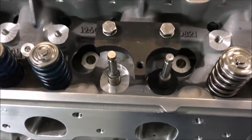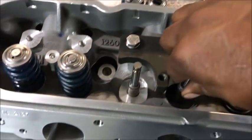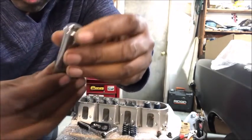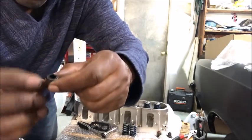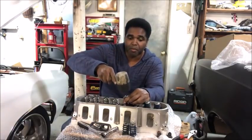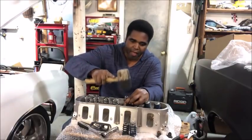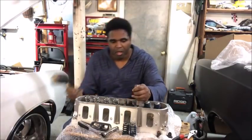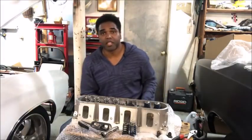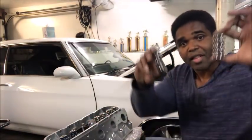Seat goes in. And here's the seal — it goes over just like that. You're going to need some pressure to apply on that. I have a collar here; I get a socket that fits right over the collar where it doesn't damage the rubber — it fits right over this little metal collar. Place it right over like that and just lightly tap it down with the rubber mallet. You can feel when it's seated. Once the seal is seated as far down as it'll go, it's time to install the springs.